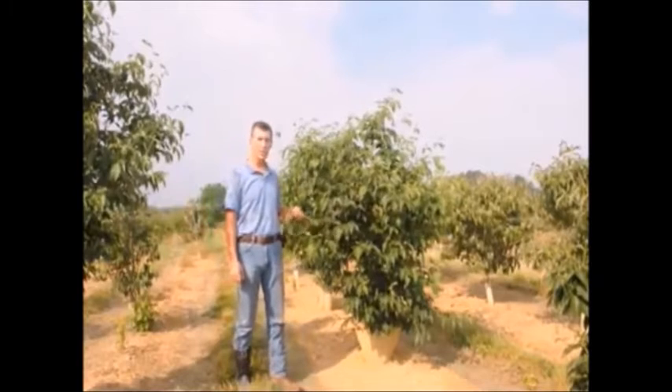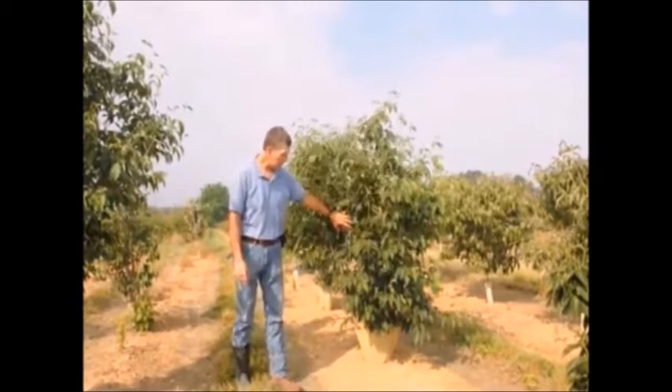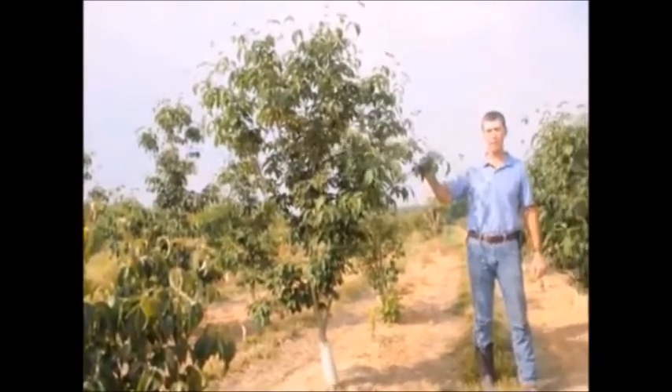It'll do well in full sun as well as light shade. We grow them as a multiple stem plant and also a single stem tree, such as this right here. They get about 20–25 feet tall ultimately, and probably about 15–20 feet wide.